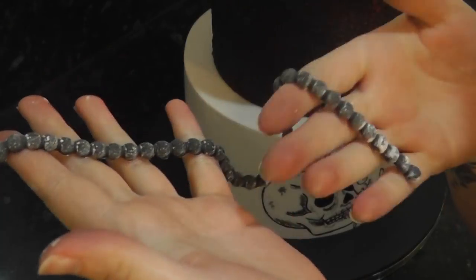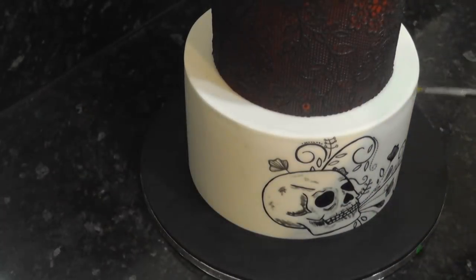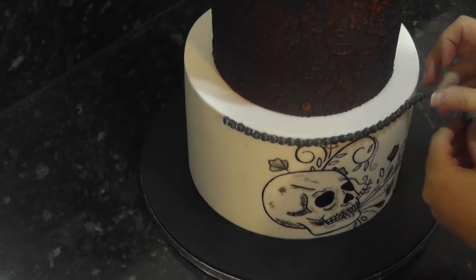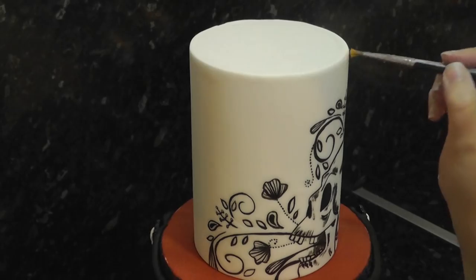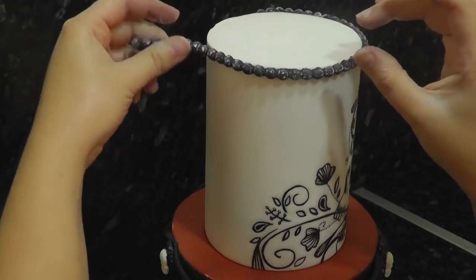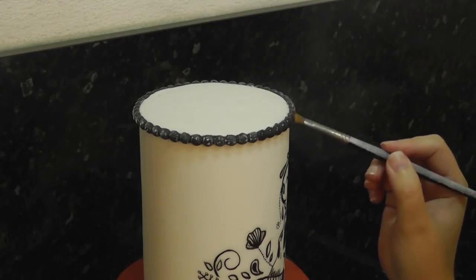To line the tiers I'm using a pearl mold and black paste. Pearl molds can be a little hit and miss but I'll link my favorite one below. Paint the top edge with water and attach your pearls. Do the same around the top of the four inch. To clean them up use a little water on a brush to melt the icing sugar.